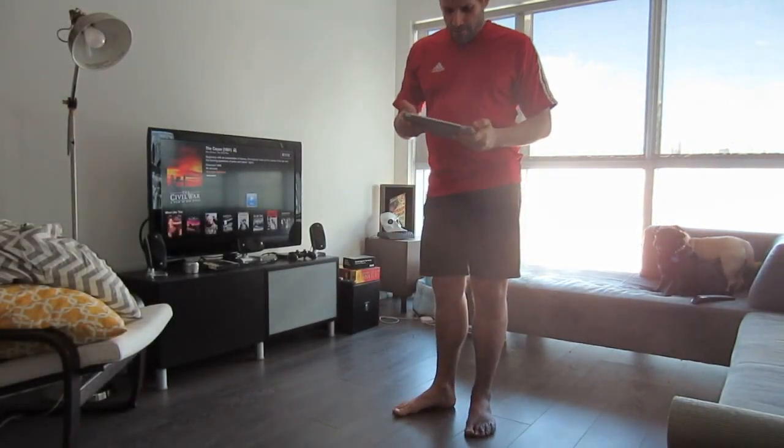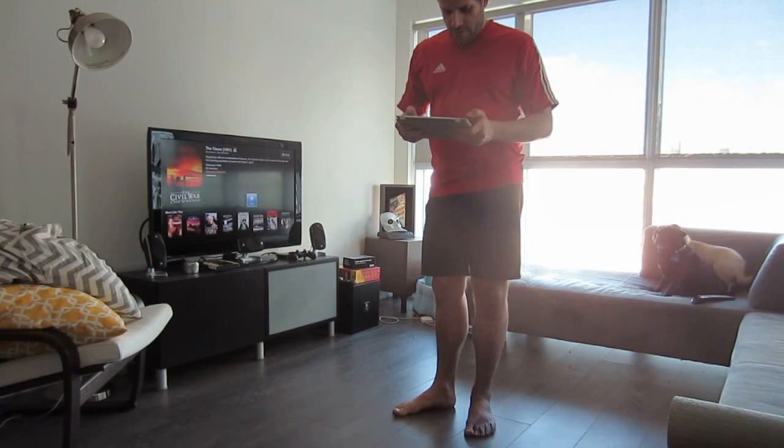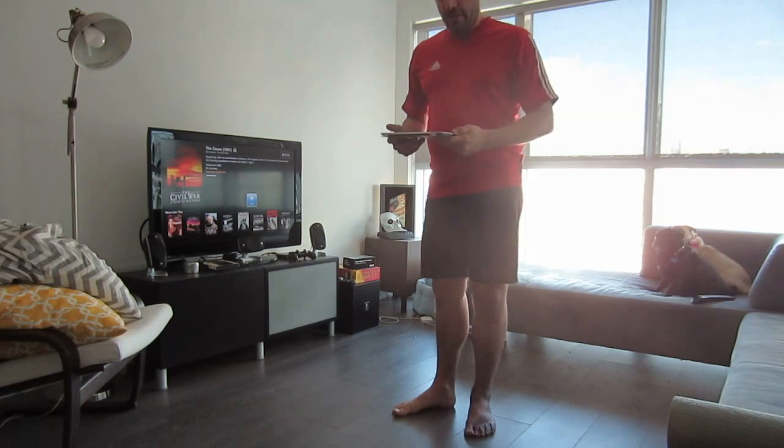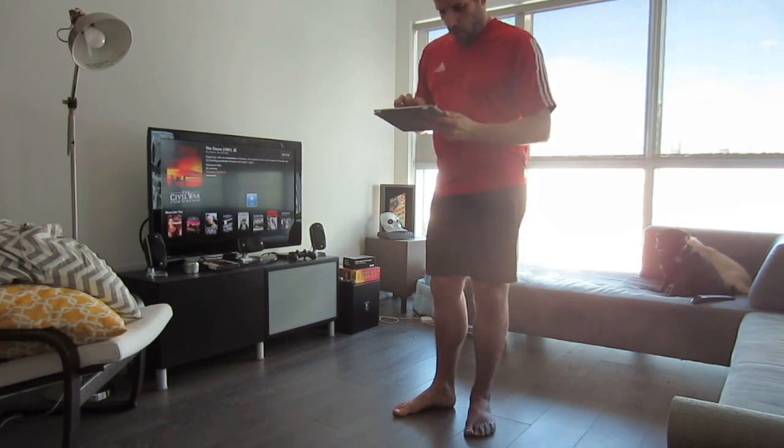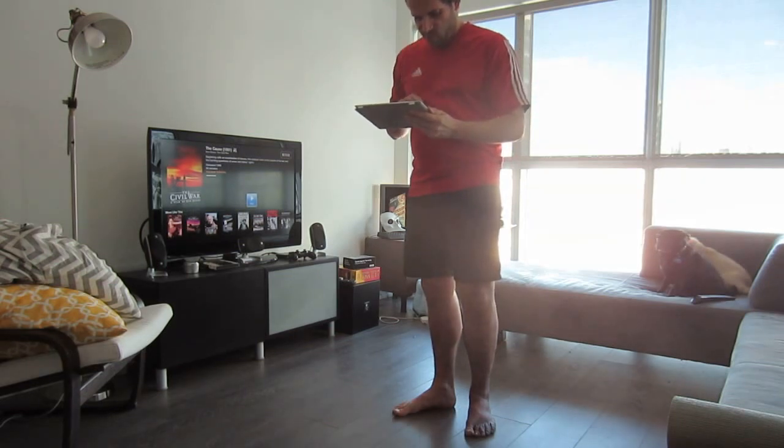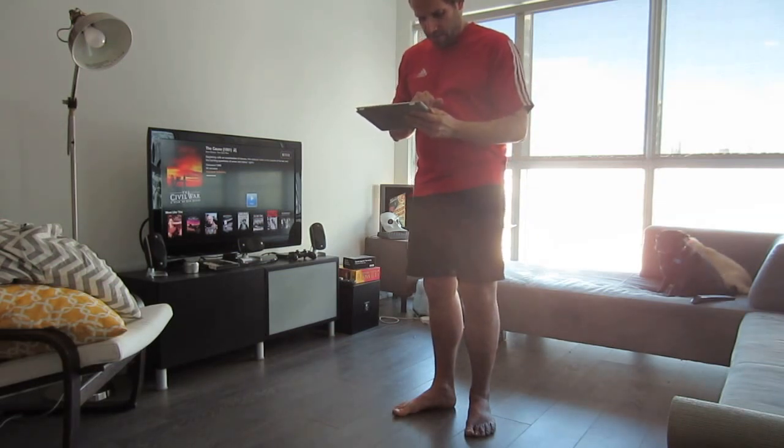This is Carlos Pacheco trying out Evolve Functional Fitness on the iPad and on the Apple TV. I'm going to log in and choose my workout. Today we're going to go for core and do a standard workout.